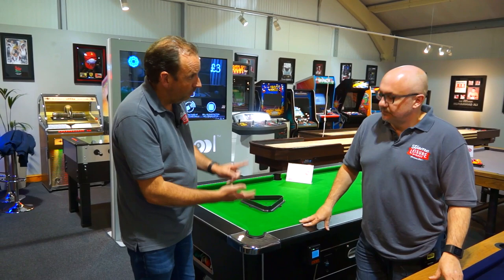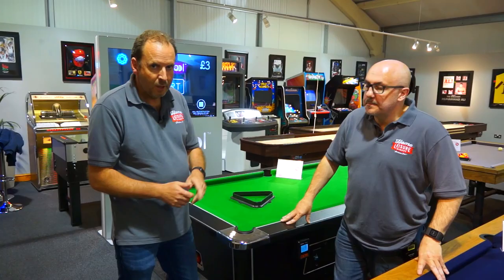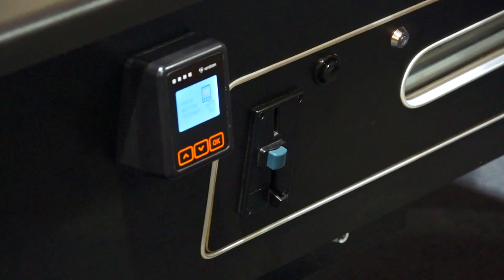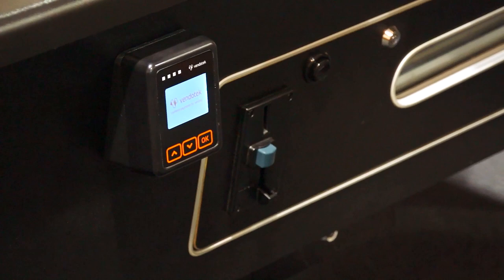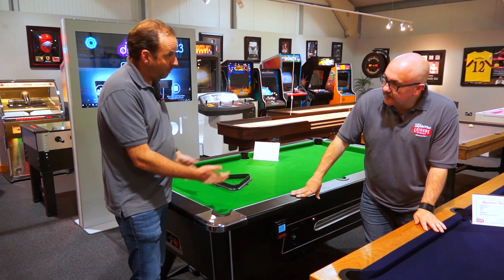It doesn't have to be an Apple Watch — Samsung Pay, Google Pay, it will take them all. This particular one is actually super clever because it's a dual pay table. It's also got an electronic coin mechanism, so some pubs can take coins as well as cards. We're the first company to offer contactless payment pool tables, and the first with a dual system. We've now got loads out across the market.